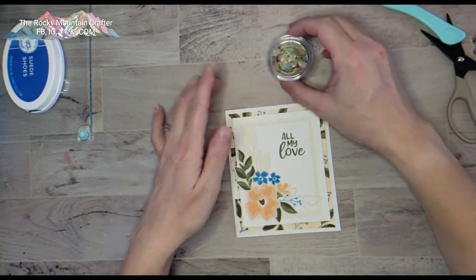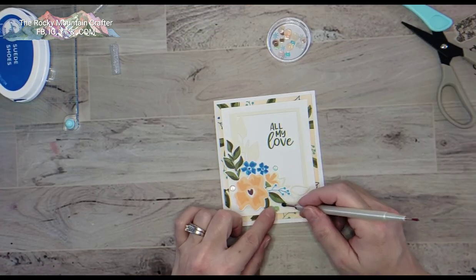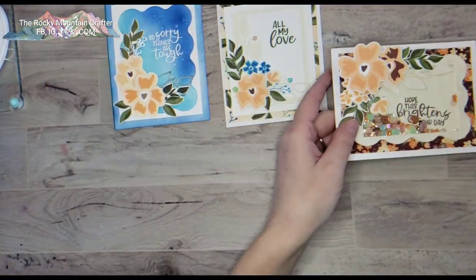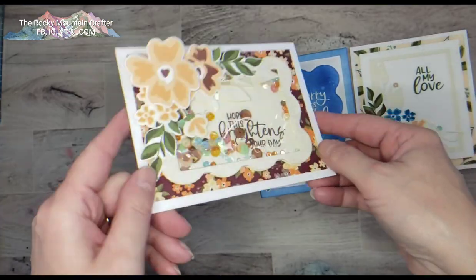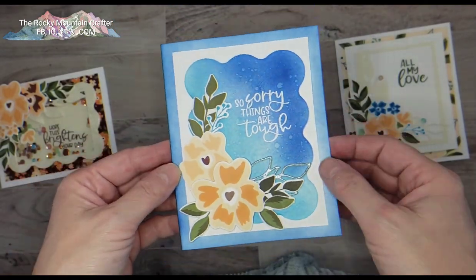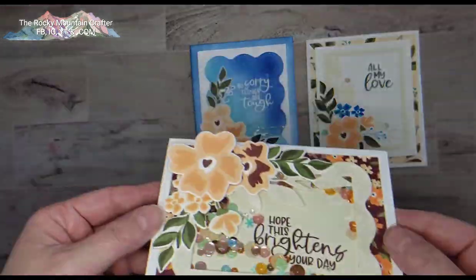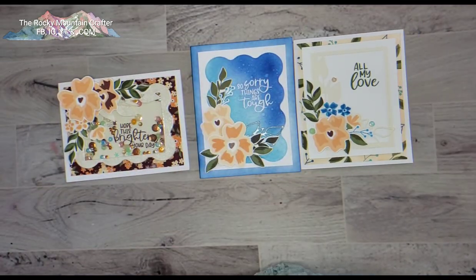All three of these cards came together so quickly and I have so many leaves and foliage left over. I also decided to add some sequins using Zermatt Sequin Mix by Catherine Pooler with liquid glue. So here are all three cards — a shaker, a sympathy card, and an 'All My Love' card. There's so much versatility with just two stamp sets and two dies — amazing! I'm the Rocky Mountain Crafter, thank you so much for watching. You can find me on YouTube, Instagram, Facebook, and at therockymountaincrafter.com. Take care and have a wonderful week!